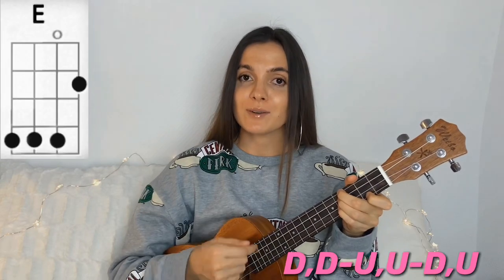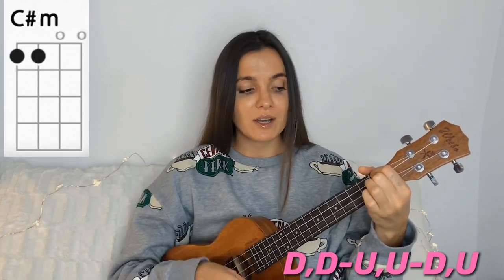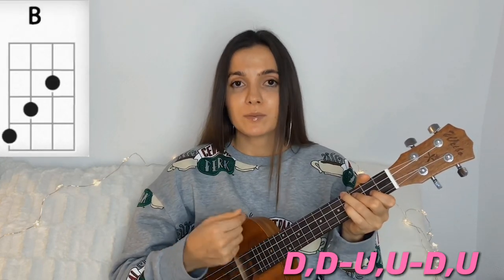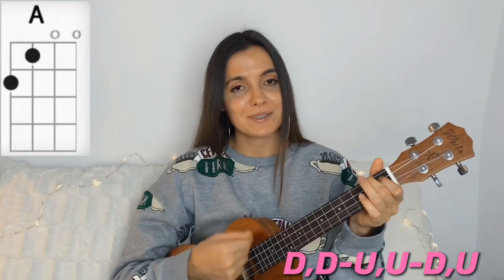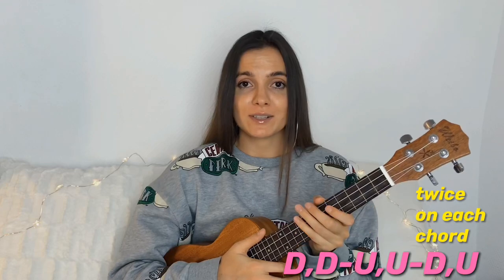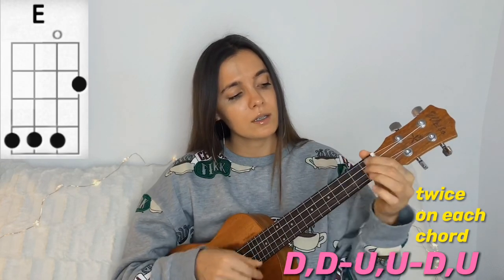This song, you guys, I was using this strumming pattern. As you notice, I'm playing this strumming pattern twice on each chord.